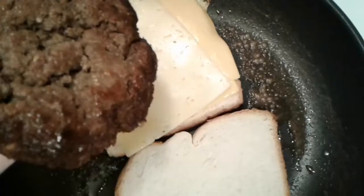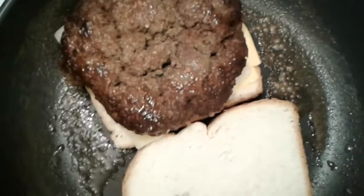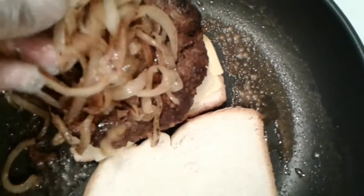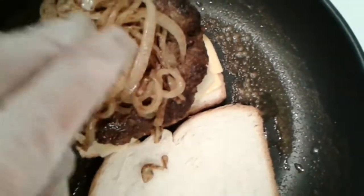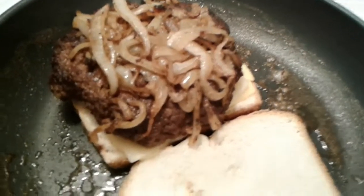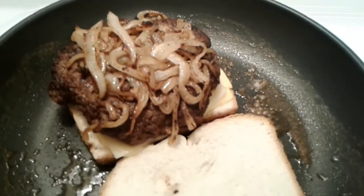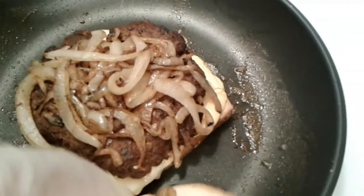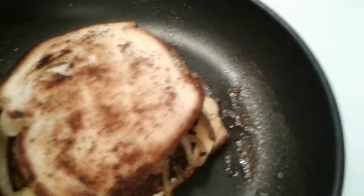I'm adding that beautiful brown patty right on top of that cheese, along with those delicious onions. If you don't want that many onions you don't have to — make it how you want — but I like a lot of grilled, sauteed onions on mine. And shortly you're gonna see I'm just gonna add that bread right on top.